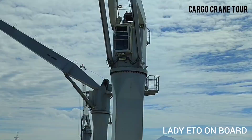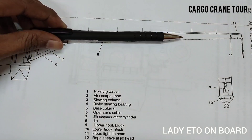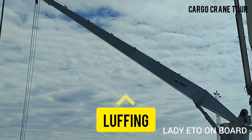Second is luffing. This part of the crane is called the jib, as you can see here. This jib going up and down is called luffing — luffing up and luffing down.